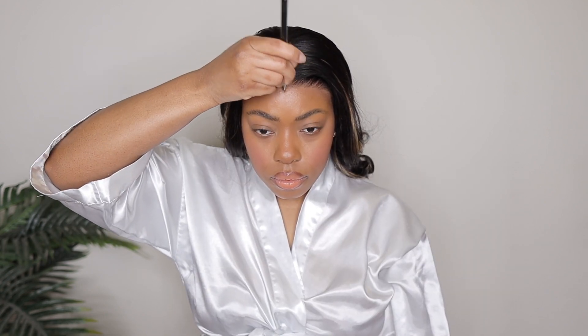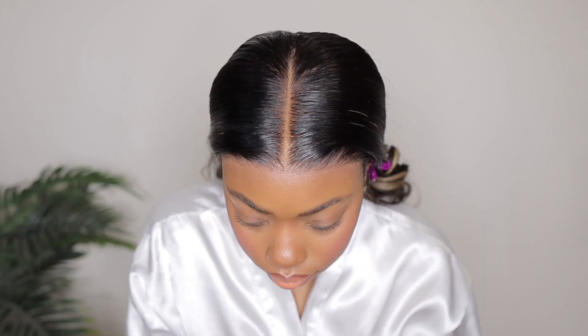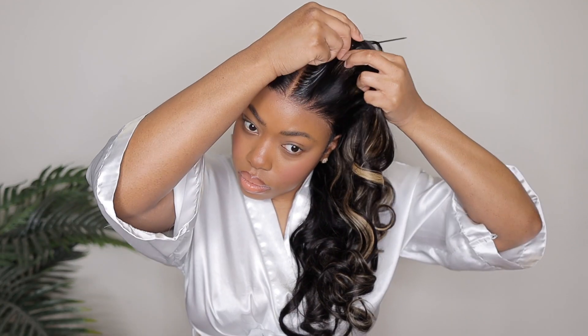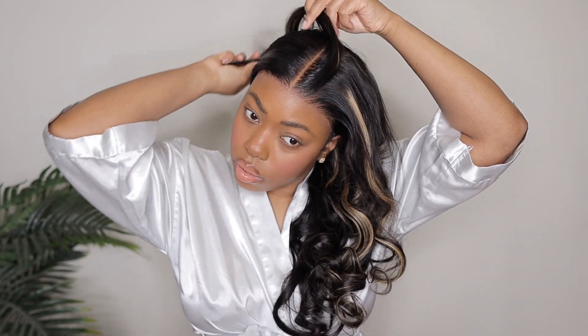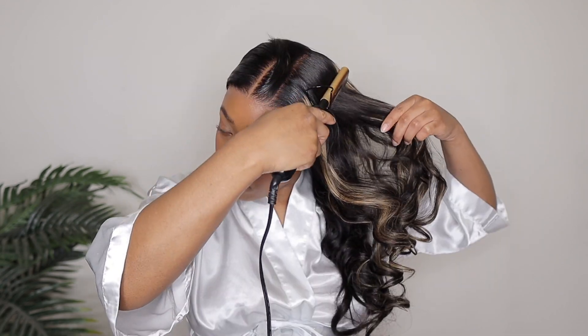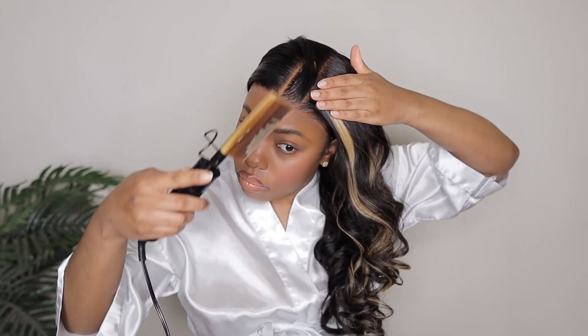We are pretty much finished. Take a look at that hairline — the hairline is looking extremely natural. There are literally no knots visible on that lace. It is thoroughly invisible. They did a really good job bleaching it and I was definitely happy with it. As always, I'm going to go in section by section with my wax stick and my hot comb just to ensure that the top of the wig is laying extremely flat.